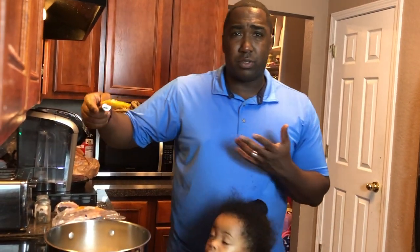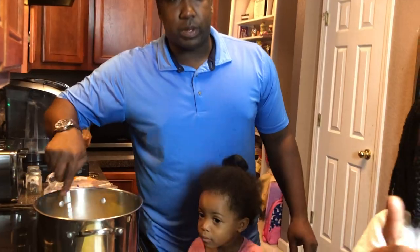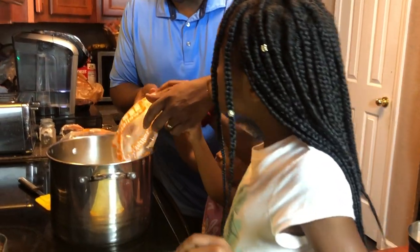The hot butter is going to melt the marshmallows. Get your spatula — I like using these little spatulas. Spin it around and help push them in.